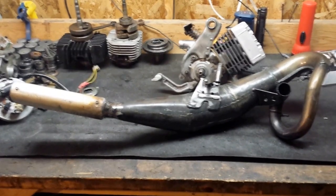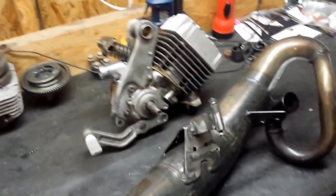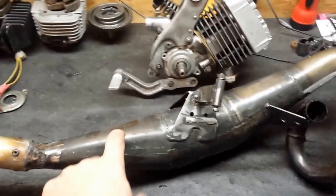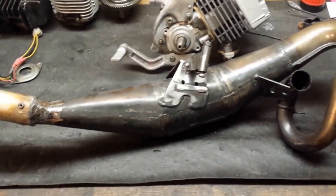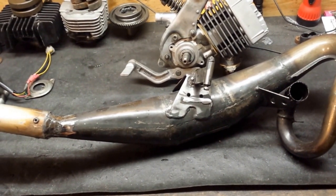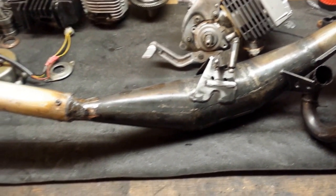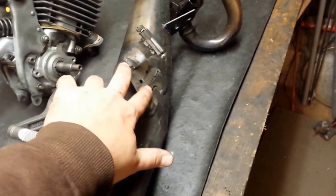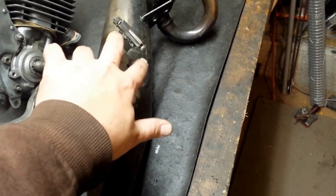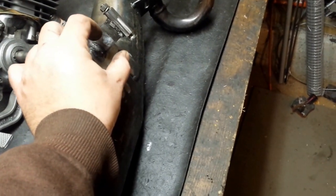For starters, the Simonini pipe I had to modify a little bit. By default, if you just bolt it on, the chamber here hits the pedal sprocket. So it can only rotate about an inch or so before it runs into that. There are two flanges that stick up here that your stock exhaust mount would hook into.